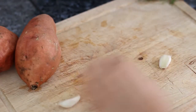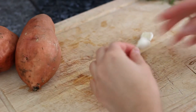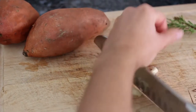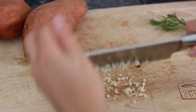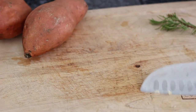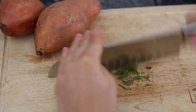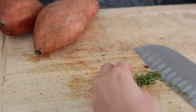Start by crushing and peeling some garlic. I'm using two cloves of garlic for one pound of sweet potatoes — chop it finely and set it aside. In a large bowl, gently pull the leaves off a sprig of rosemary and chop them finely as well. I ended up with about one tablespoon of fresh chopped rosemary. Place it in the bowl along with the garlic.